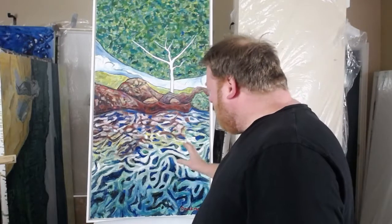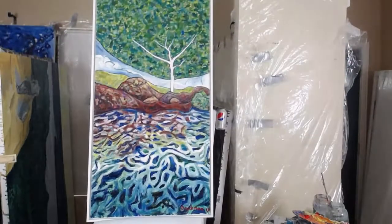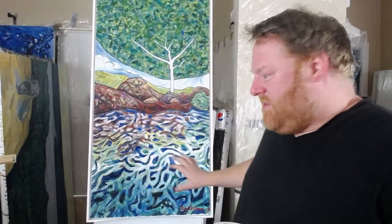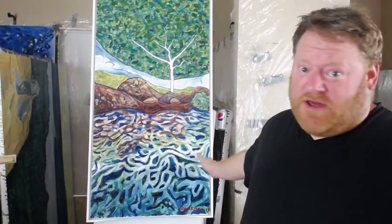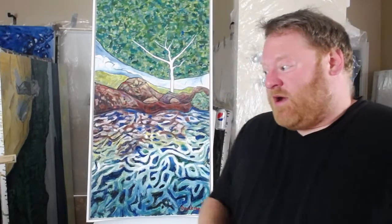Especially the water — the problem with the water is it's innately ugly because it kind of looks like it might remind you of trypophobia. Trypophobia is when people have a fear of a certain pattern that looks like a disease — these circles. I think that the pattern down here, which I totally made up as I went, is meant to be abstracted reflections but it looks like trypophobia.